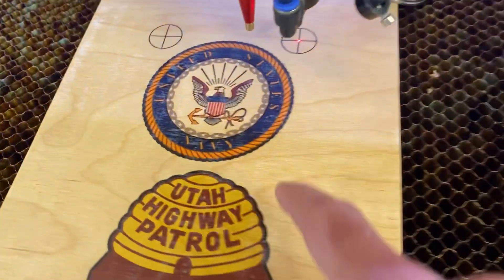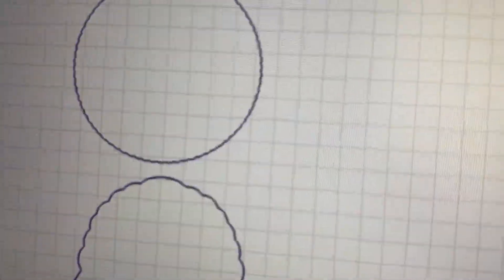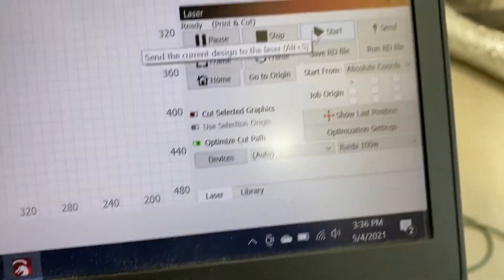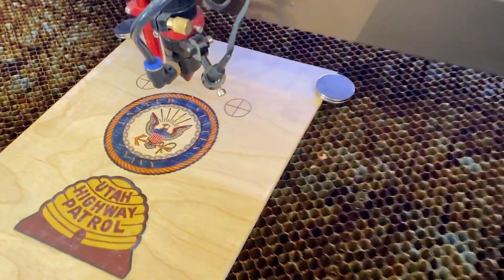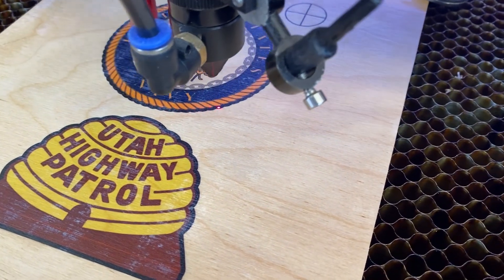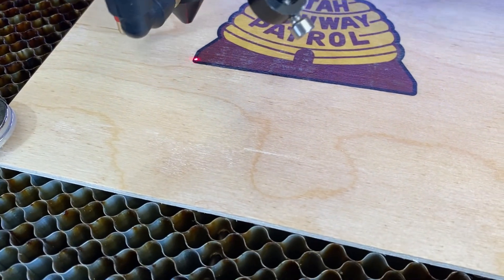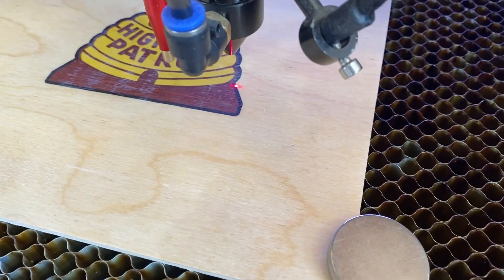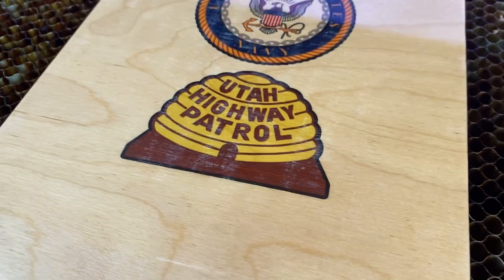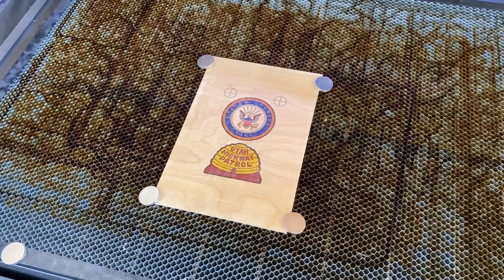Now that's all set up, we're going to do a dry run with the laser power off and just hit run to see how close it gets to the edges. I have the black layer set to cut, so it's just going to trace that interior line inside the blue lines. I'll go ahead and hit start and we'll just watch. Honestly, as a test that looked pretty close, so I think we're ready to do the real thing.